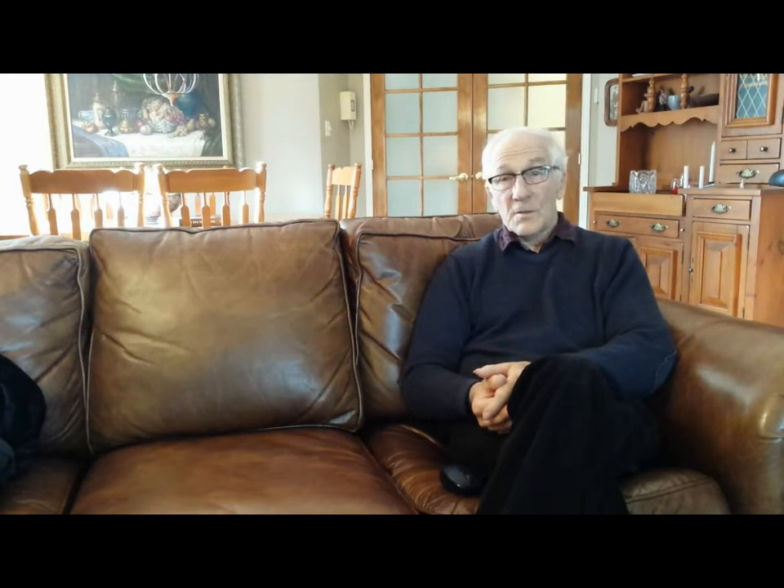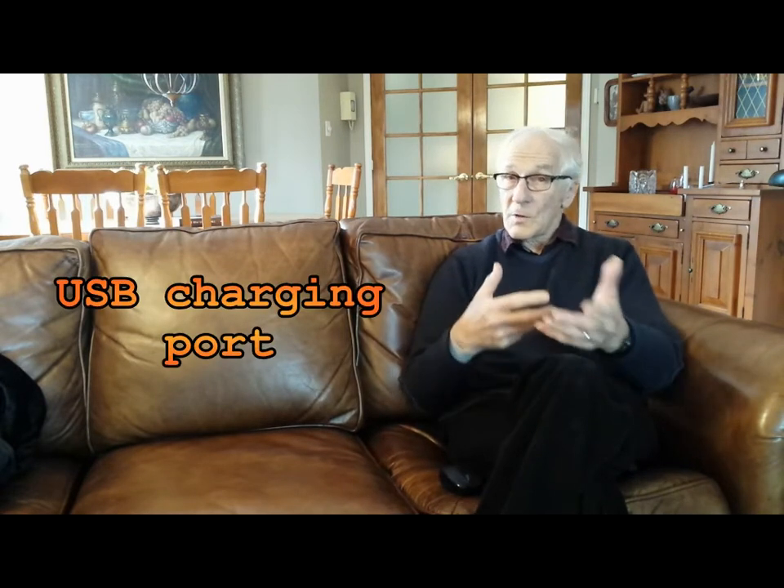I'd like to have a map holder, although I'll be using GPS on my phone a lot, and in some cases a paper map. My cell phone is a lot more than a phone — it's a GPS, it gives me books to read at night, it's my communication, my camera, my movie camera, and everything. So obviously I need the cell phone, and I'd like a USB charging port on my bike to keep the phone charged up.